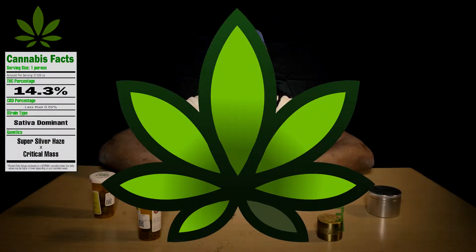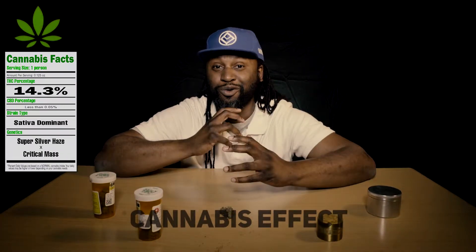It's a very good high. It's not super strong — I don't feel overpowered. I'm right there in the middle, we'll say moderate. You're not going to be crazy high. You can still go out, work, do whatever you got to do, but you'll have that calm feel to you. I'd give it a six as well.